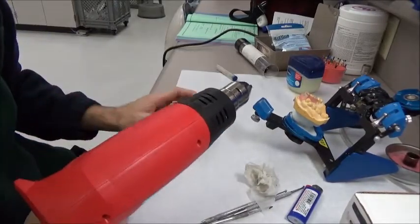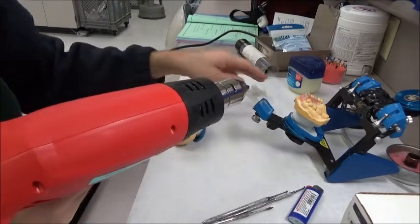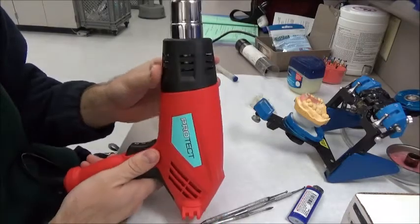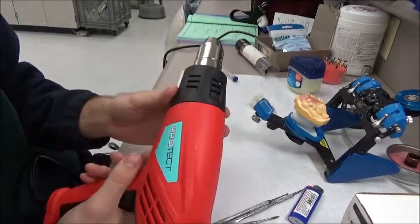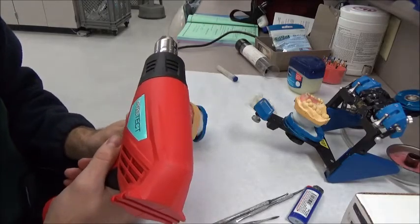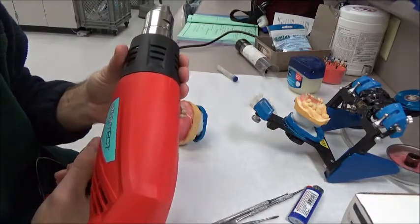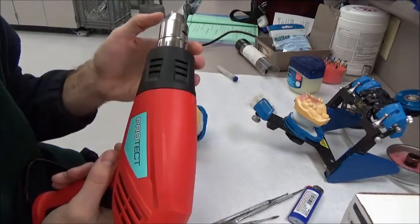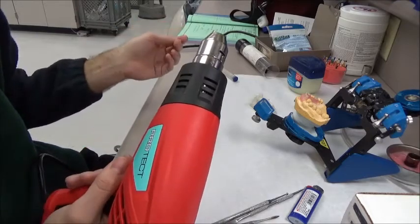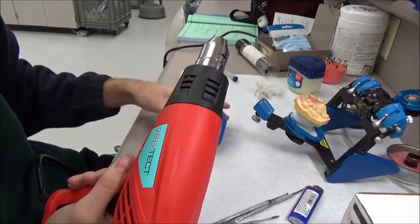Alright, John here. Just wanted to shoot a quick video of something that I stumbled upon on the interwebs. It's kind of big and scary looking, but it's a heat gun. I looked for dental-specific videos, but I couldn't really find much except to say that it's used for heating up plastic suck-down thermoplastic trays. But I thought I'd give it a whirl and see how it worked for other materials as well.